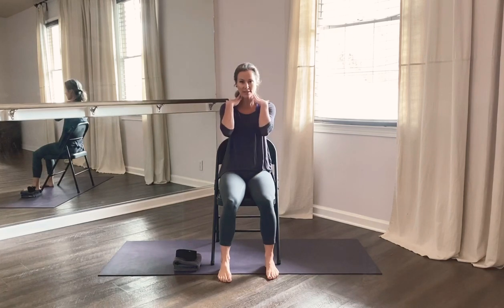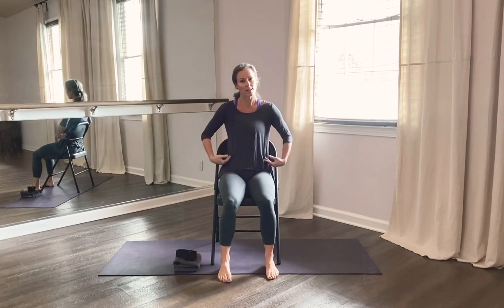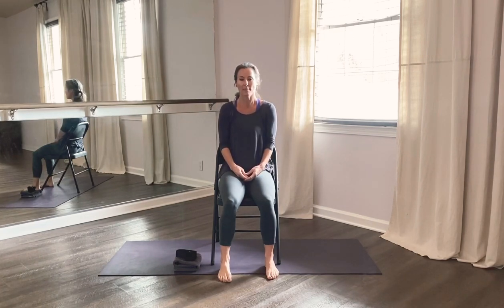Hello everyone, this is Trisha from Oncora Yoga. I've had some requests for a chair yoga video. This is really nice for basically anyone who wants to relieve tension in the neck and shoulders, throughout the spine and the lower back, but particularly useful for those who are unable to get up and down off the floor for any reason.